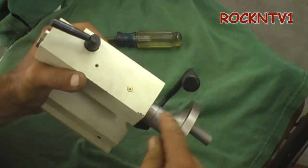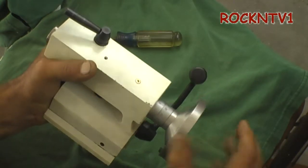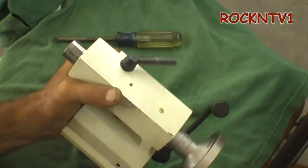It has the micrometer built right onto it, and metric back here, and up on the front it has the inch graduations and the millimeter graduations.